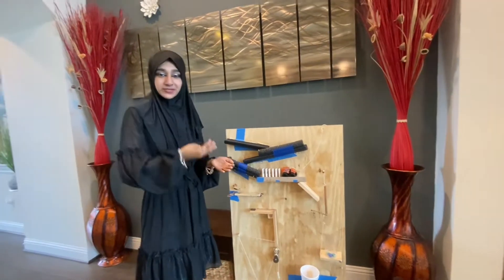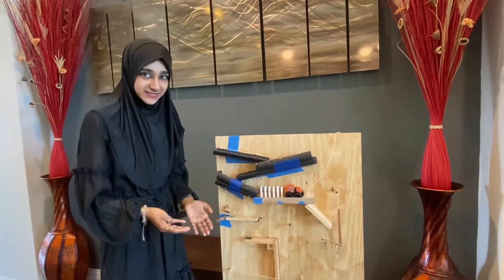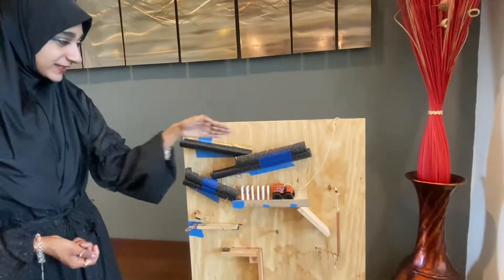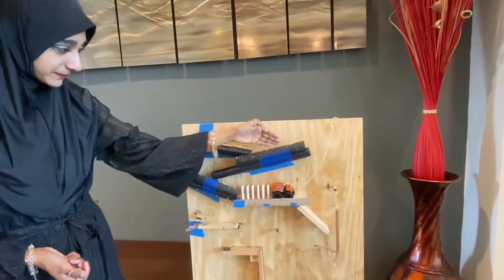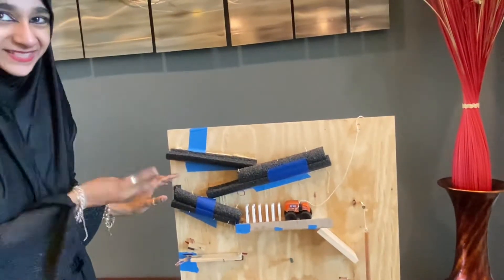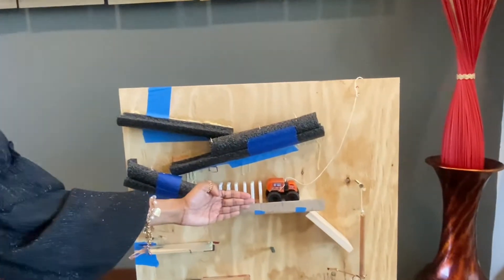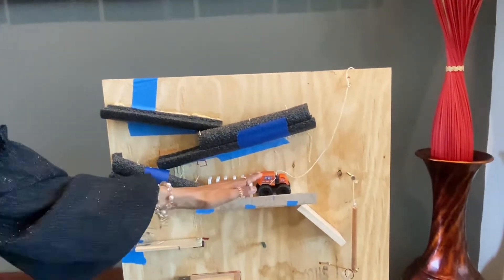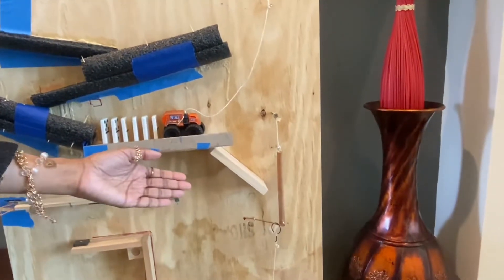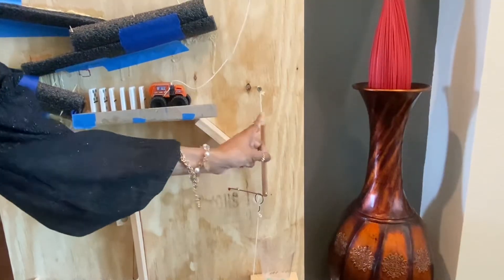But before I demonstrate this for you, let me show you exactly what consists of this. To begin with, we have a track right here where our marble will begin and come from here all the way to here. There's a little bit of free fall here. Next, the marble will hit these dominoes right here, and hitting these dominoes will enable this truck to fall down this ramp into projectile motion, where it will knock down this, which is a pendulum.